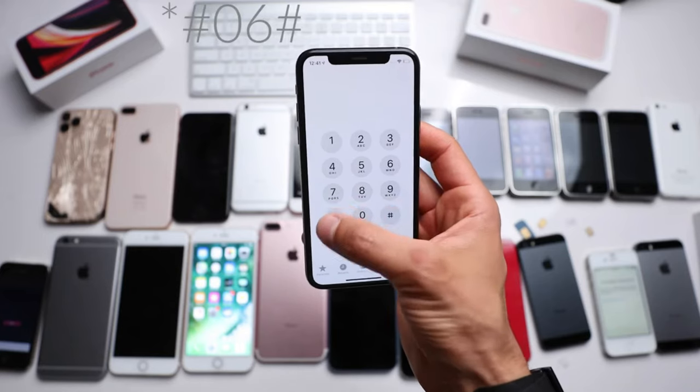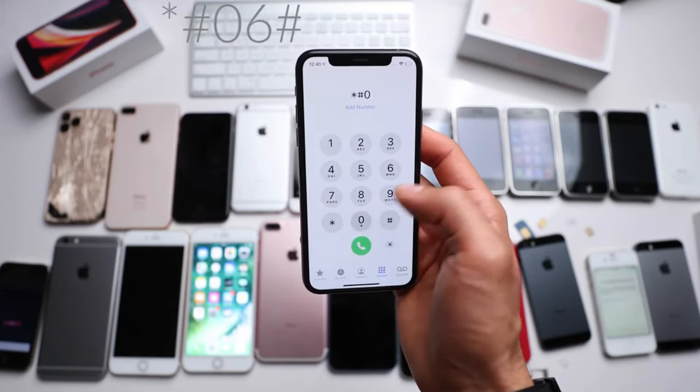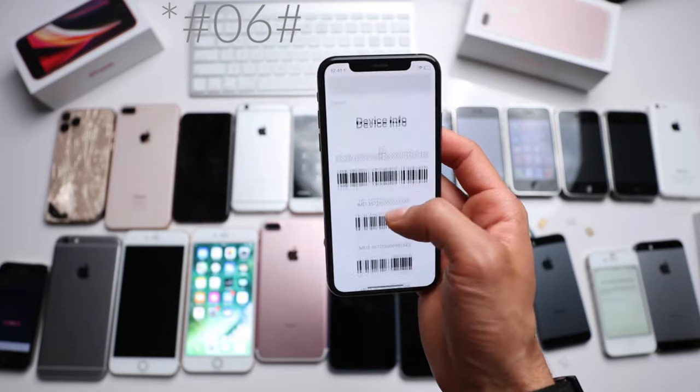Open up the Phone application. From there, type in *#06# to get your IMEI number.